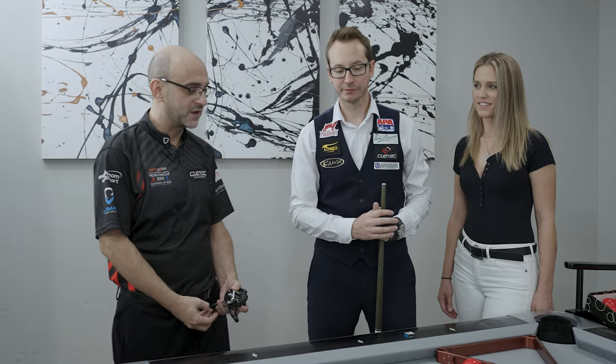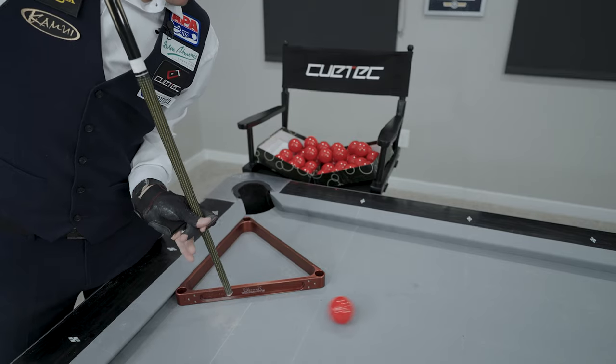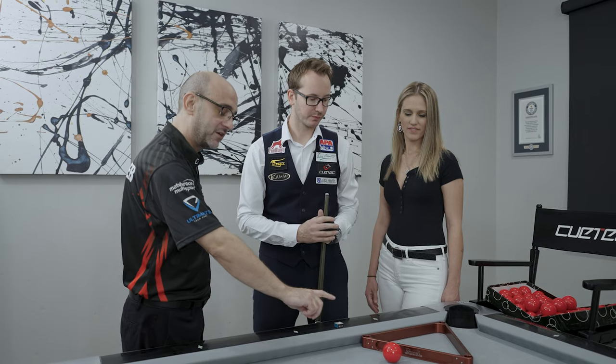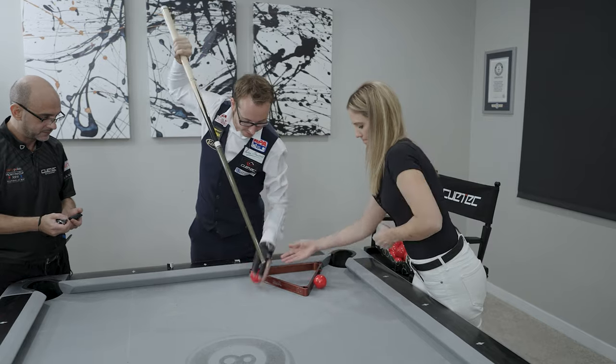So Florian needs to place a ball on the mark that's anywhere along this line. He needs to hit a Massey shot that goes up and around the triangle. He cannot hit the triangle on the way up, but he can on the way back, and every ball potted will be counted. The mark to beat is 17, so let's get going.